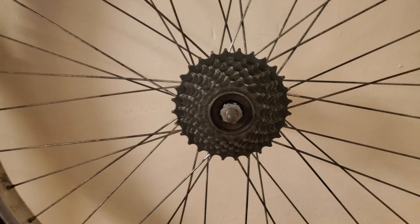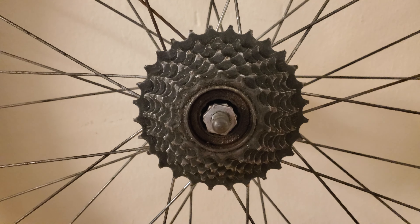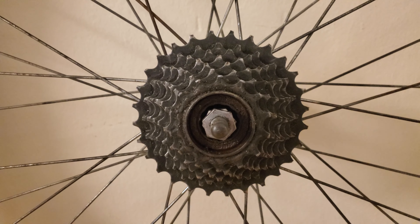This wheel has what's called a freewheel type of system, which is typically found on older and lower-end bicycles.